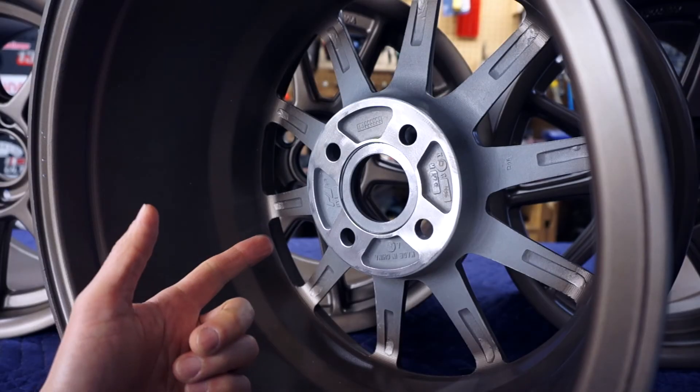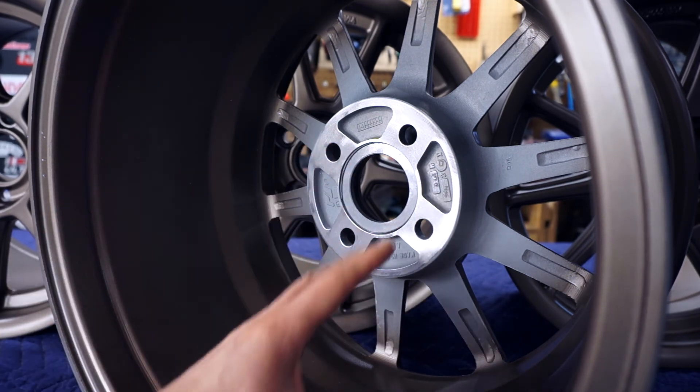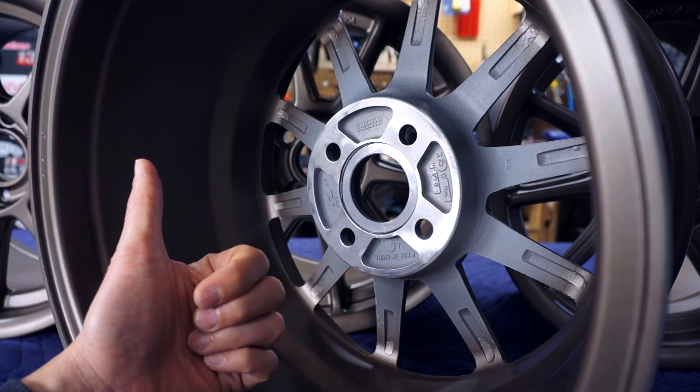Before anyone asks why I didn't mask off the hub surface — after we were all done, I wire-wheeled this down to bare metal, so we're good.